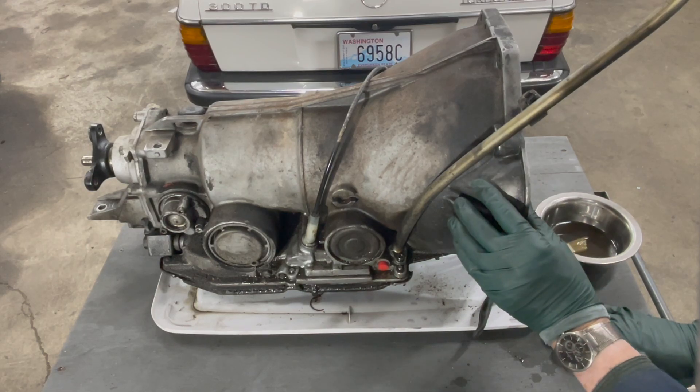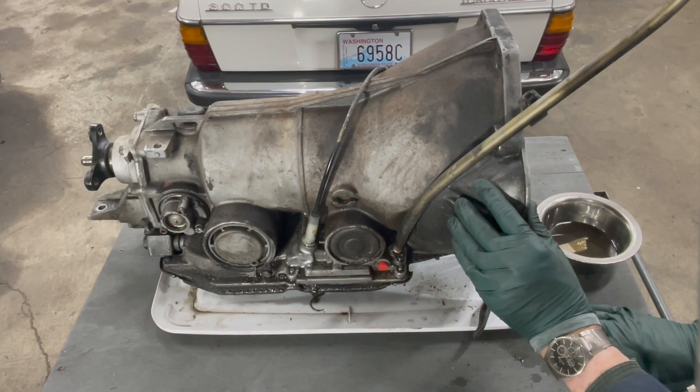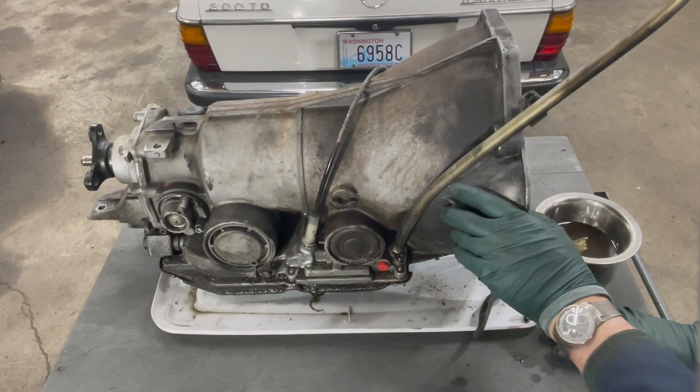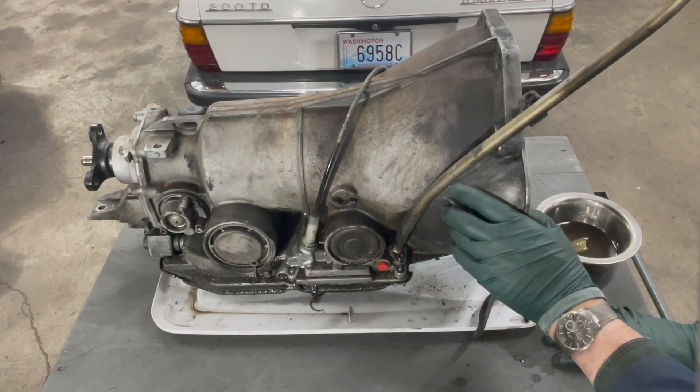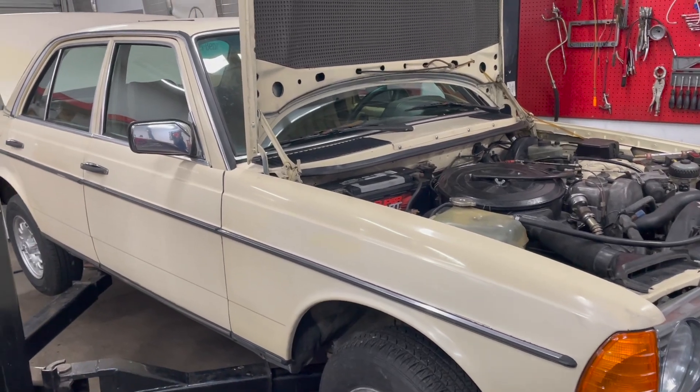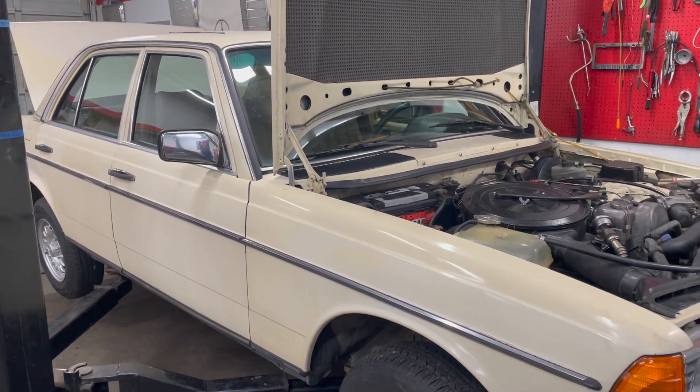You're looking at a Mercedes-Benz 722.315 automatic transmission, which was used on most of the turbo diesels from the early to mid 1980s. That's a lot of vehicles, and many of these are still on the road with people trying to maintain these old transmissions.